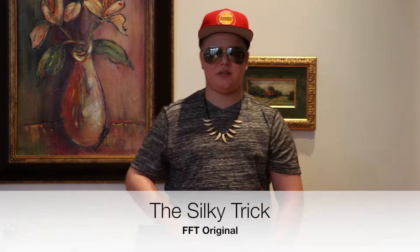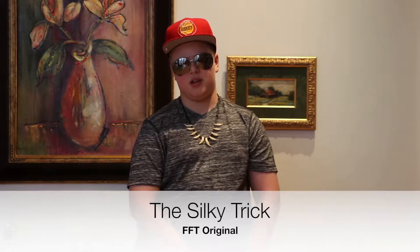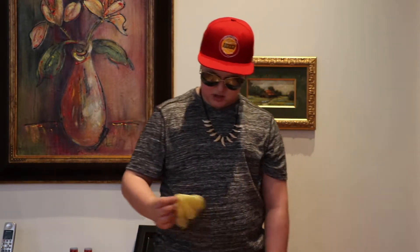Hey, what's up guys, Flying Finn Tricks here back with another video! Today we're doing a new trick with my tiny little hanky. It's yellow, so when I sneeze into it it won't have any stains. Now take this silk — regular silk.